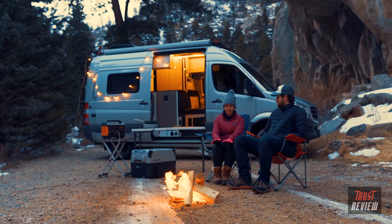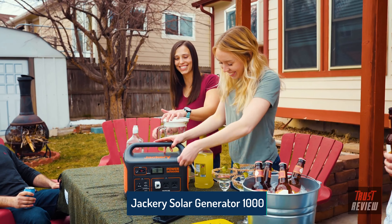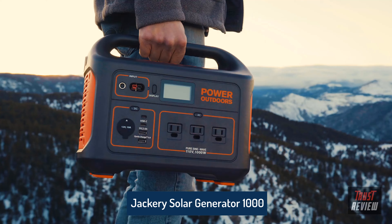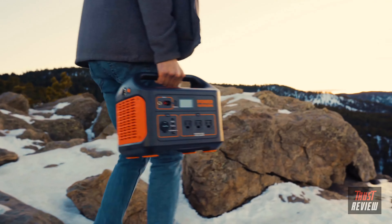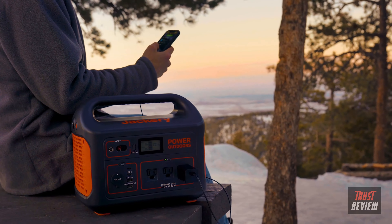From your backyard to the mountains, Jackery has your outdoor power needs covered with the all-new Explore 1000, one of the most powerful and compact portable power stations on the market. Weighing only 22 pounds with an easy-carry handle, the lithium battery generator packs a massive 1002-watt-hours and is much more travel-friendly than traditional fuel generators.